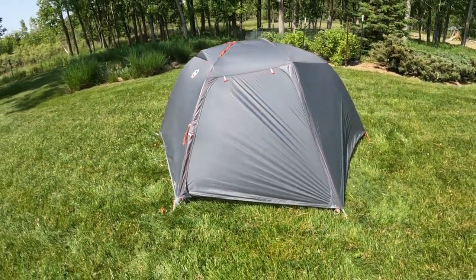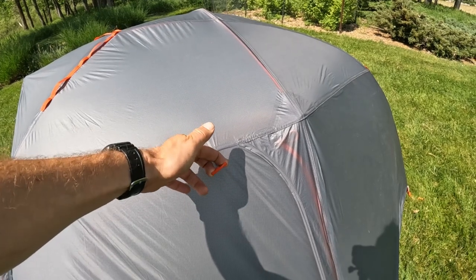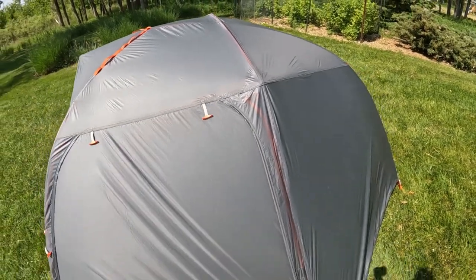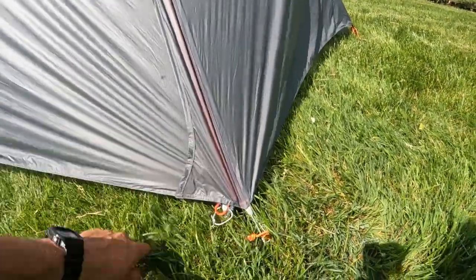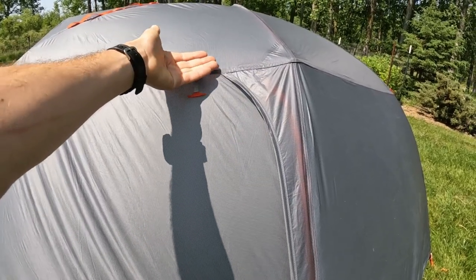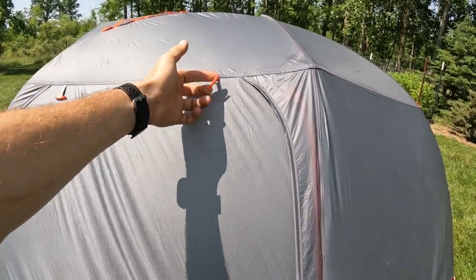Overall, this rainfly is kind of unusual and there are some good things about it. It also has these toggles here, which I didn't quite understand in my first impressions video, but you can actually open up the door and roll it up — these toggles slip into little cloth loops on the bottom and that keeps your door open. What's kind of weird about it is that it's the underside of the door that you open. There's a top section that folds over the zipper and a bottom section, and you roll up the bottom. To me it would make more sense to roll up the top section, but there's probably a good reason why it's the bottom. I like the toggle system — it's very lightweight and very simple.